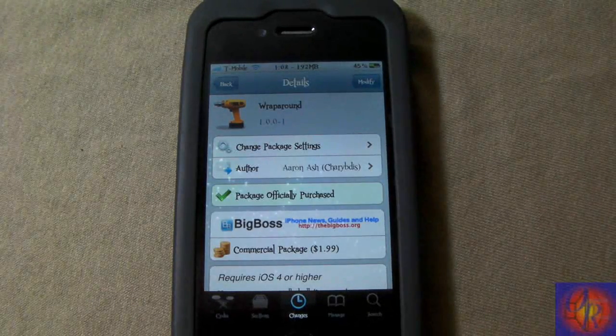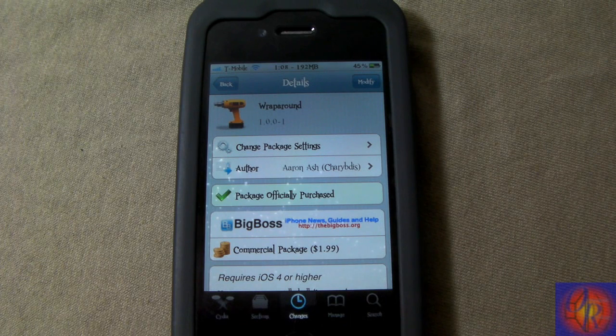Hey YouTube, opinionated reviewer here — no I don't sleep, I'm back again just keeping you guys updated. This one is called Wraparound, it's a Cydia tweak by Aaron Ash, it's $1.99 and it comes straight out of the Big Boss repo.